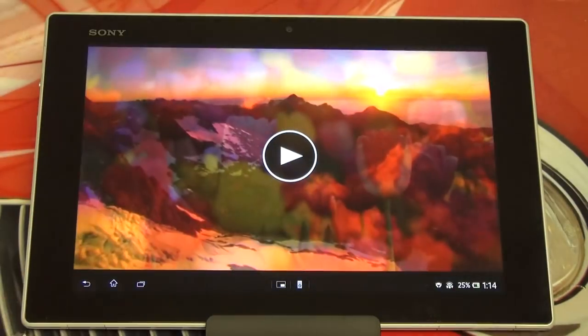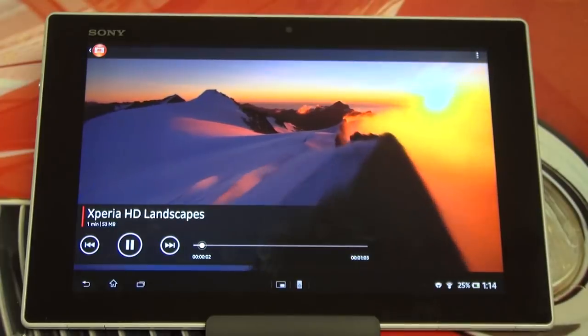Let me play a video for you real quick. This is the included video Sony has to show off both audio and video.